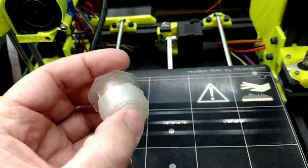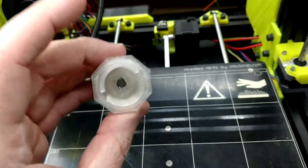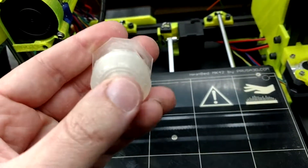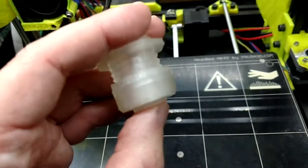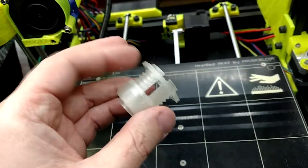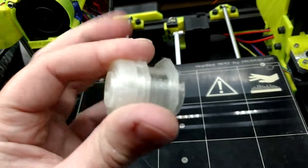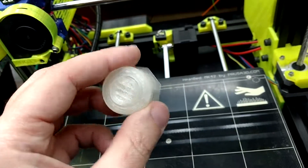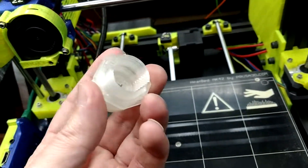What I did here was I designed this — it's a momentary switch, which is inside there on the other side of this. It should take a lot of force and press zillions of times before it wears out. And it's a bulkhead, just like many other switches. So you can drill a hole, put it through there, and then screw this on the other side to make it nice and tight.